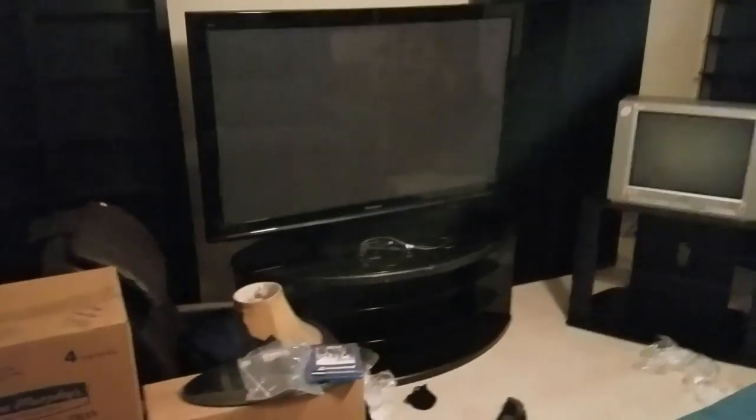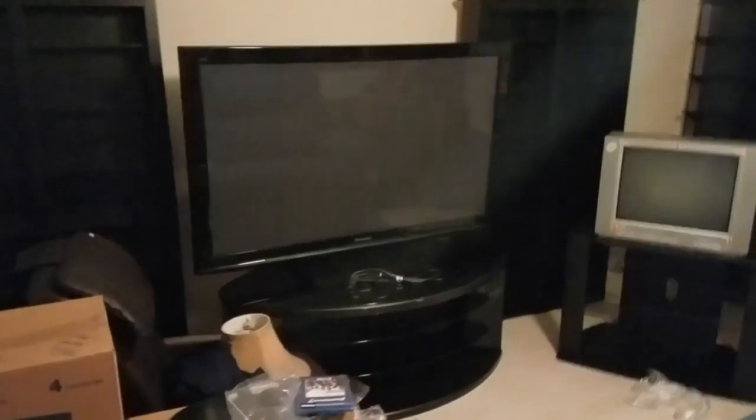Right now I have that shelf up, that shelf up, my flat panel plasma. I think plasmas are the best for gaming, personally — that's just my personal preference. I would not trade that plasma for any LCD on the planet. When it dies, I'm going to be a sad, sad dude.